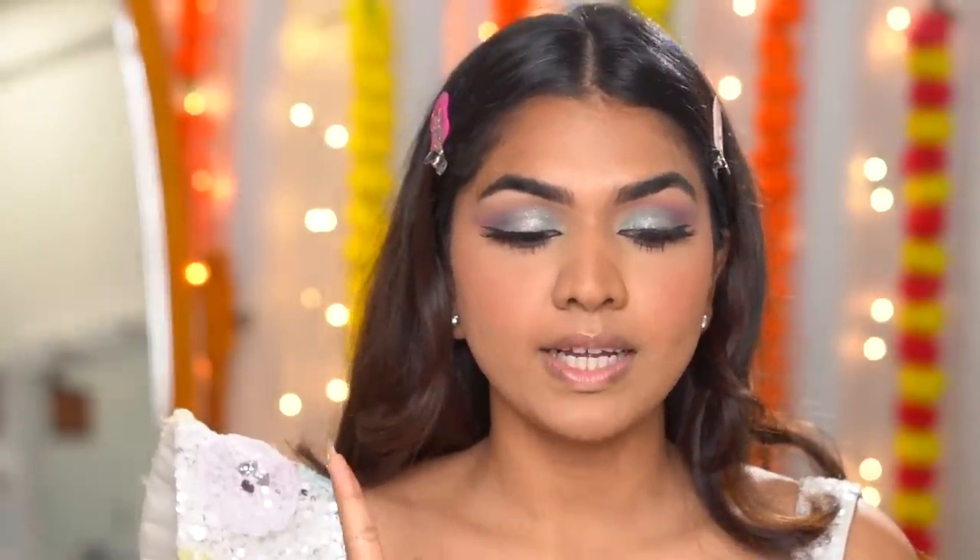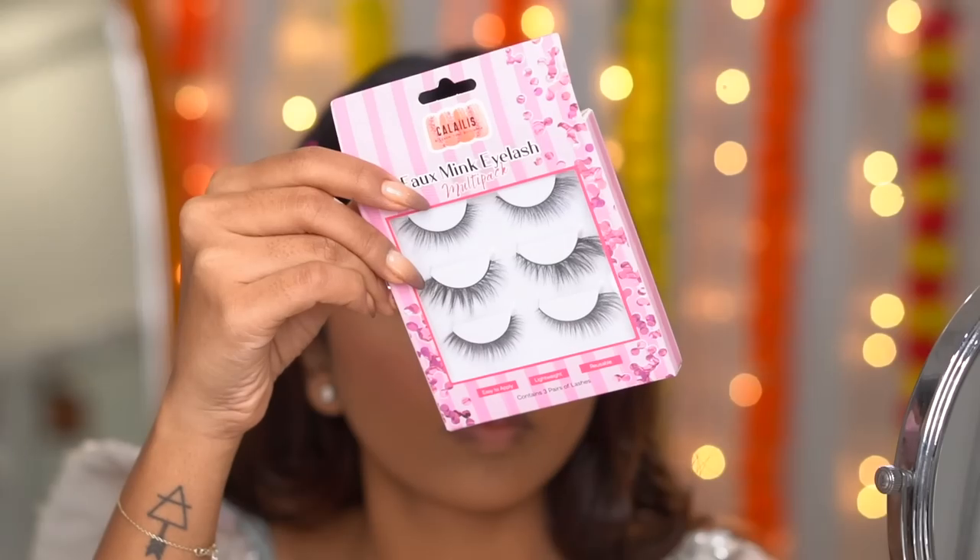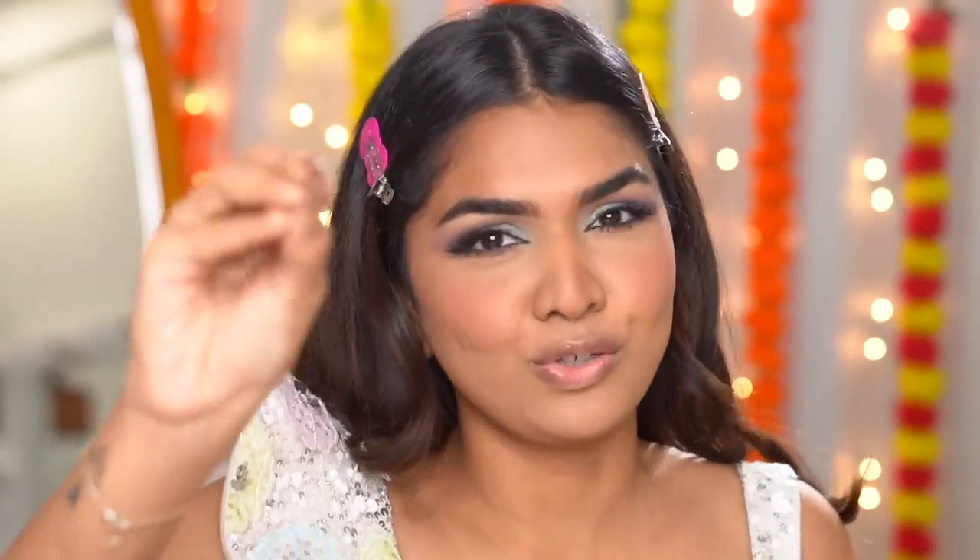I just finished lashes and mascara off camera. I'm using the Callus-Less Fork Mink eyelash pack — the bottom one on the tray — which is really nice, natural but with some drama, not too heavy. I usually go with a light lash because I don't want anything too overwhelming. Almost everything is complete now — just highlighter and lipstick left.